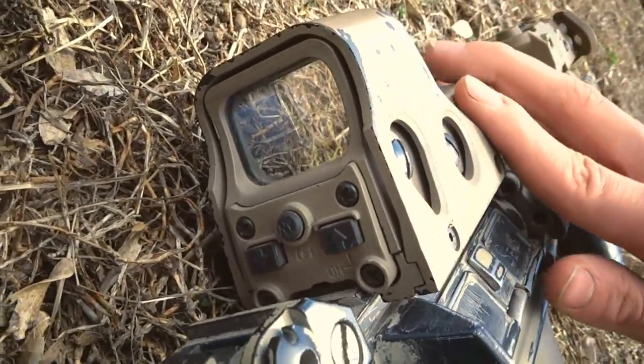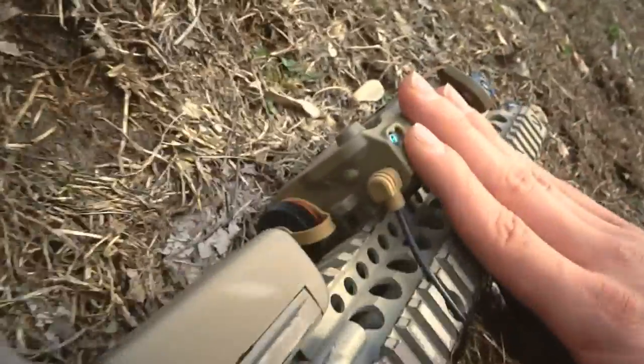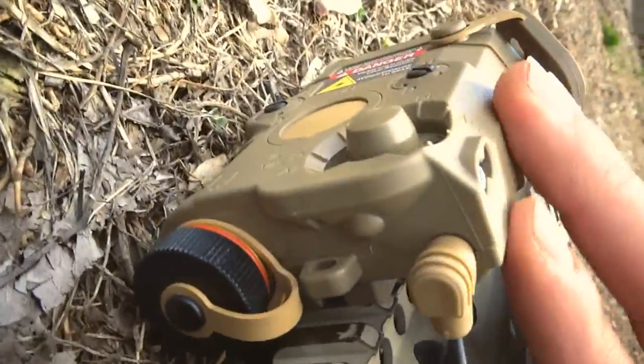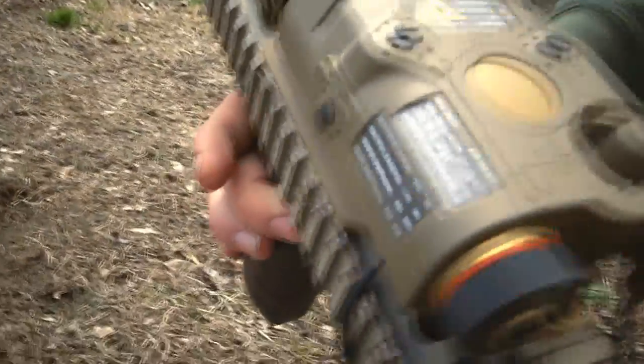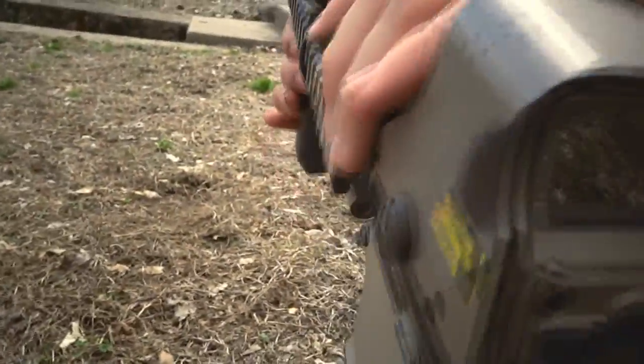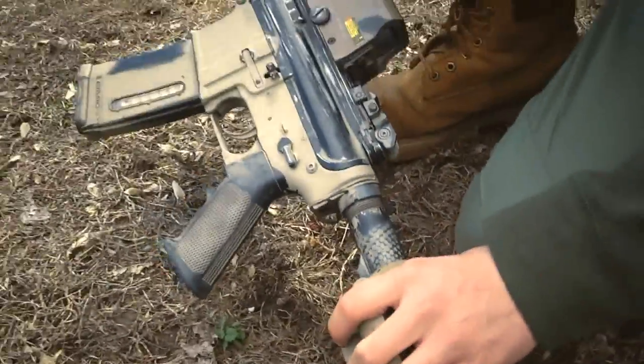I got this EOTech 552 replica right here — it works really nicely. I also got this nice working PEQ-15 right here, which is almost close to the same color as the gun. I did not spray paint either of these — that's the only thing that hasn't been spray painted.